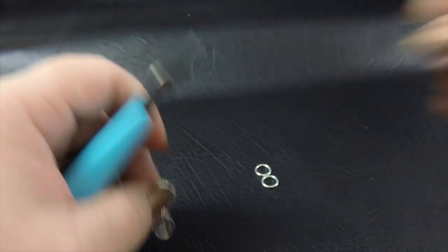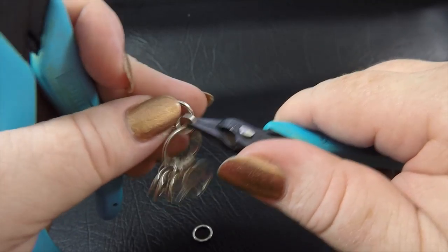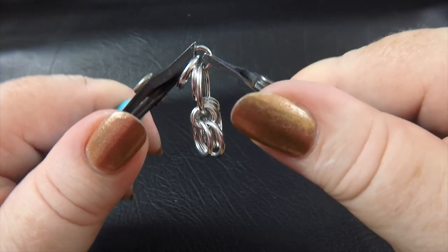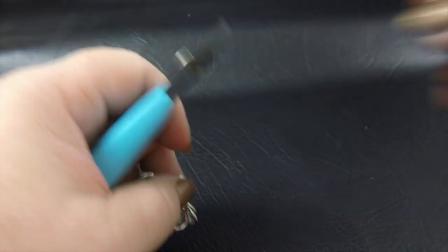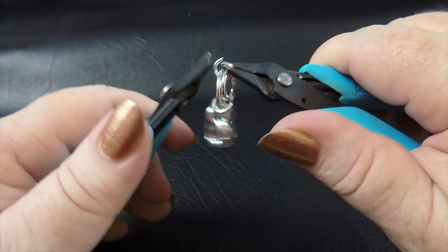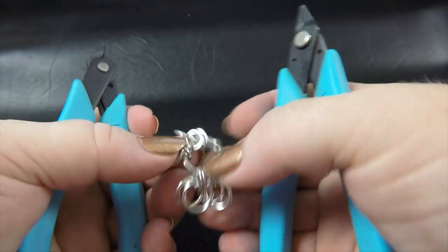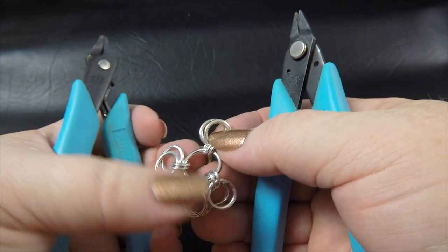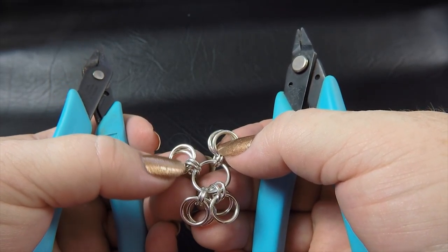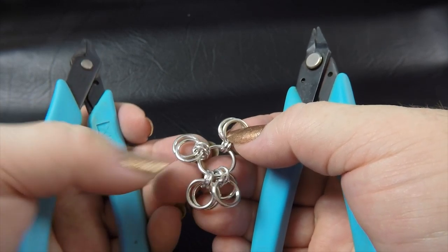Then our final pair, pop those on, and then we just double that up. So what we've basically got here now is one extra large ring with our large rings all joined with our medium rings - a little confusing but there you go.